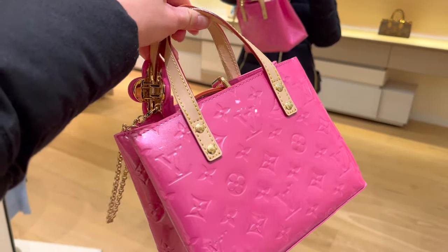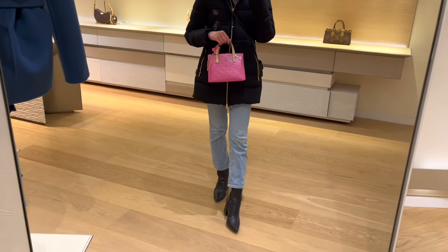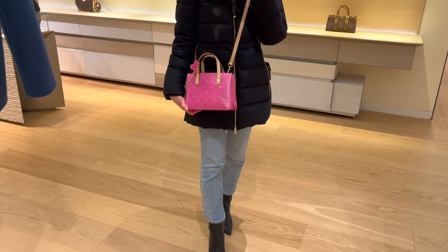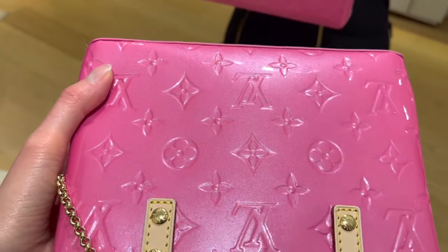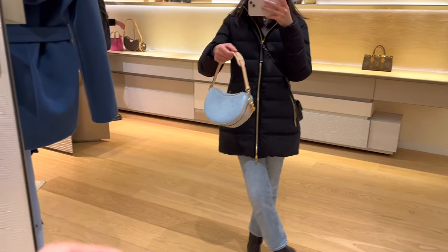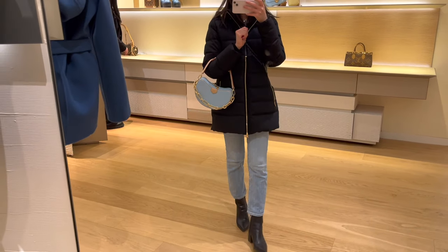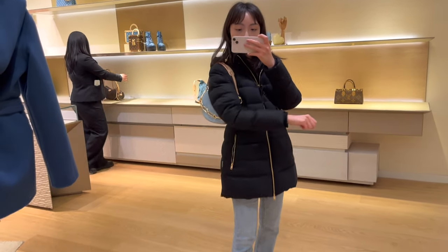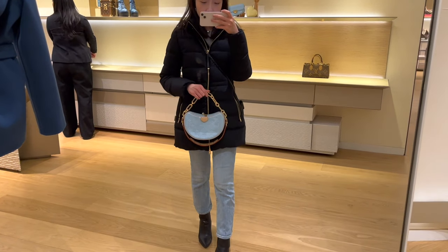I tried on two bags from the new Vernis collection. The first is the Reed bag in hot pink — it comes with an attached hair clip, and honestly if you could buy that hair clip separately I would totally get it just for the color, but you can't, and I am not spending bag money for a tiny hair clip I don't know how often I'd use. The other bag I tried on is a new style called the Croissant, in light blue Vernis. The shape is quite fun — it actually reminds me more of a bean than a croissant, but I can see why they named it that.